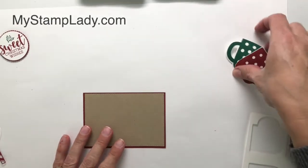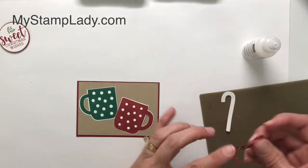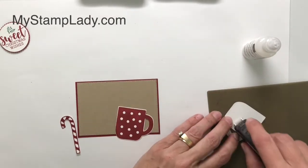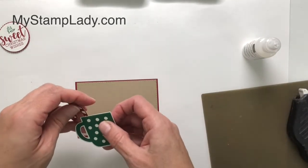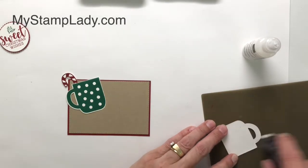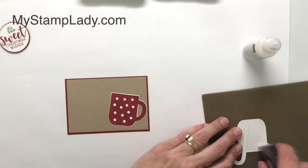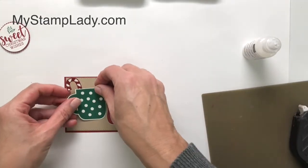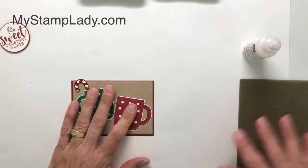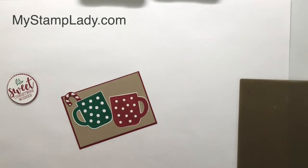Now I want to put my cups down and put on the Snowfall puff paint for the whipped cream. I'm just putting some adhesive on my candy cane that I've already cut out — I've got Cherry Cobbler on the back of that. Let's put some adhesive on the back of my cup and I'm going to put that candy cane peeking out of my Shaded Spruce cup. Let's put adhesive on the back of this cup and place that down, then put the other cup up and over a little bit. We are going through a lot of hot chocolate at our house right now — my boys just absolutely love it, they would love whipped cream all the time.